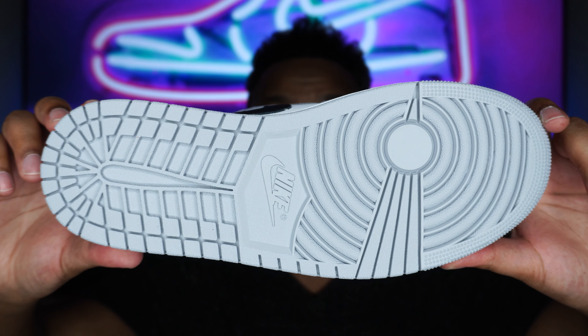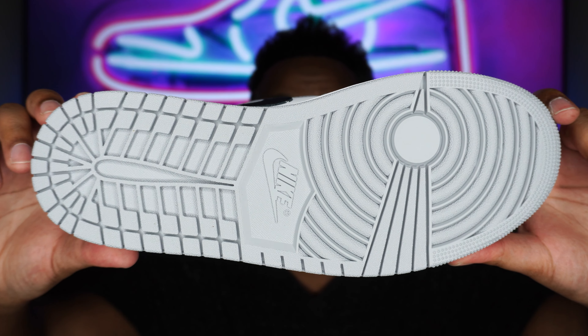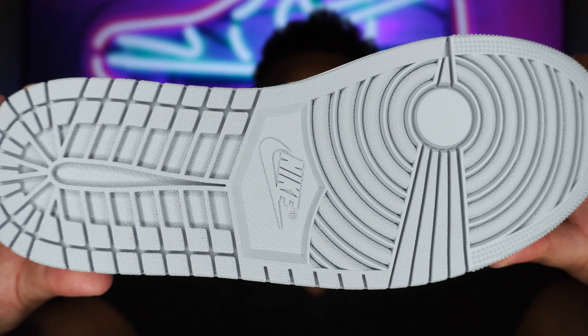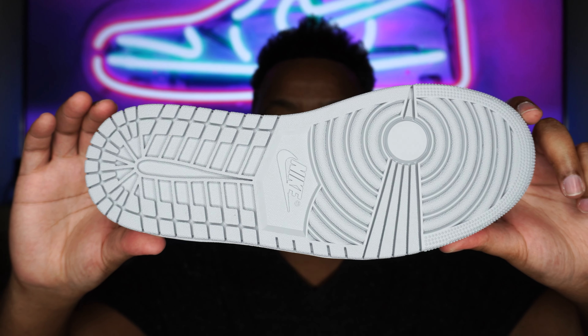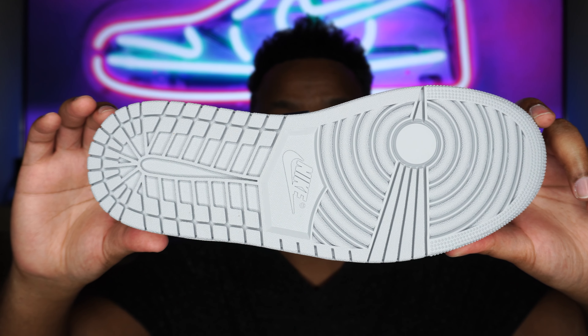Last but not least, onto the outsole of the shoe. As you can see, we get an all-over wolf gray outsole — very nice. The camera is changing colors a little bit as it is picking up the lighting from the shoe, but we do get that Nike branding in the center — very clean, nice outsole. It will get dirty, be prepared, but I'm digging it a lot. That pretty much wraps it up for the outsole.